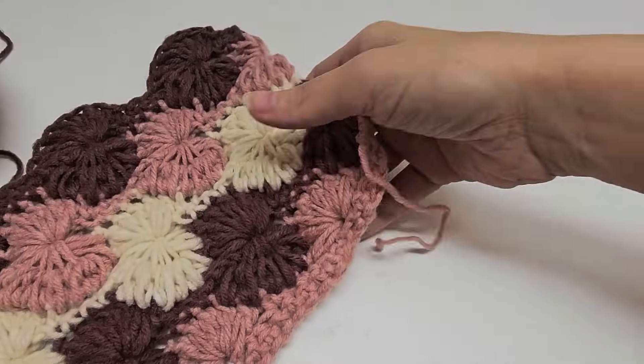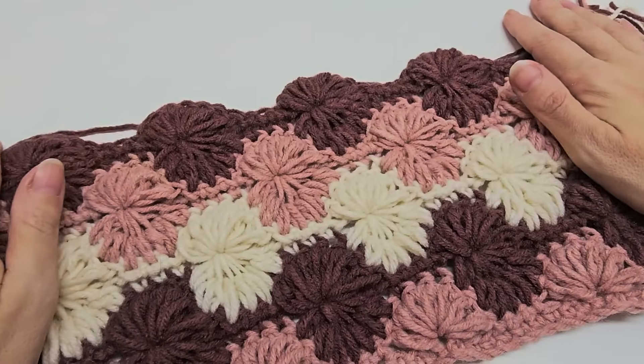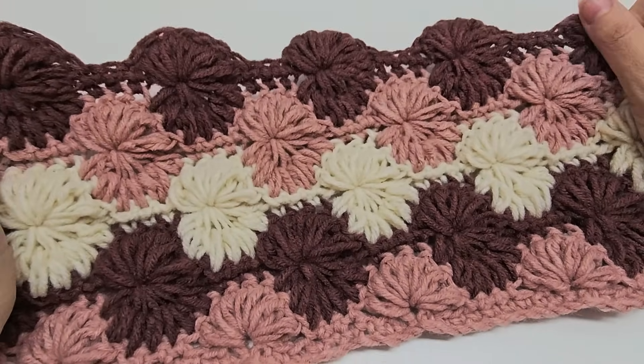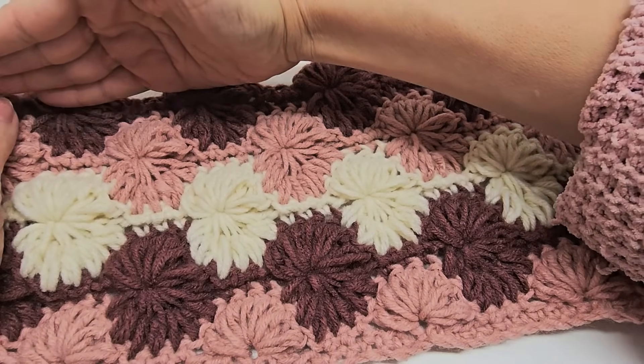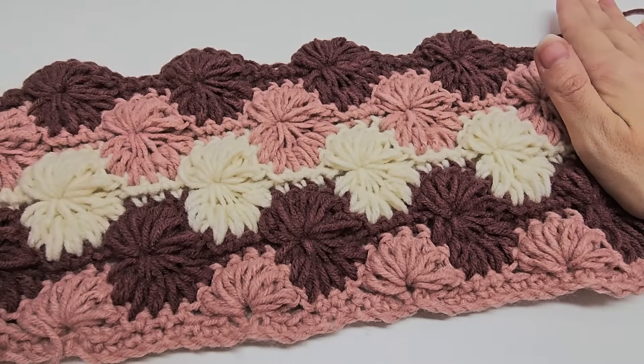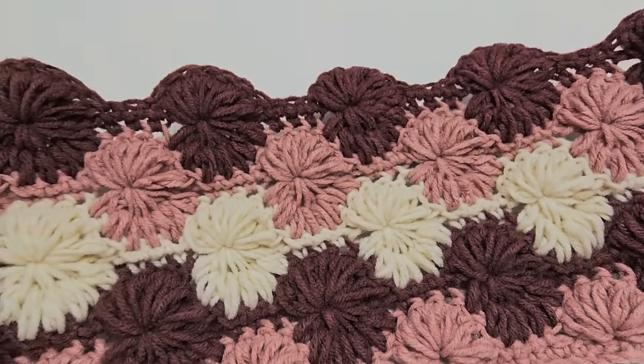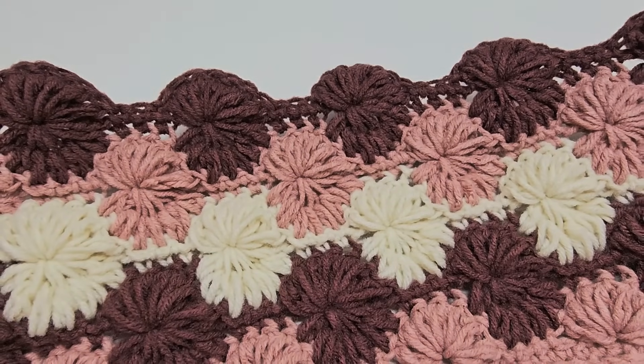Think how squishy a baby blanket would be! You can make it in any colors you like. I do tell you at the end how to square off the top and go around the sides with a nice single crochet border to clean up those edges. Do you guys want to do it? All right, let's do it!